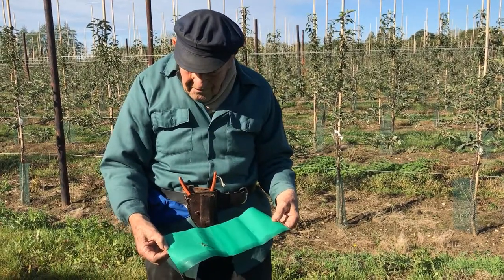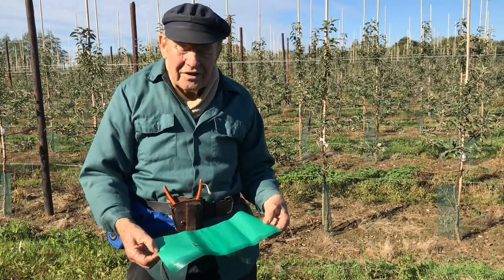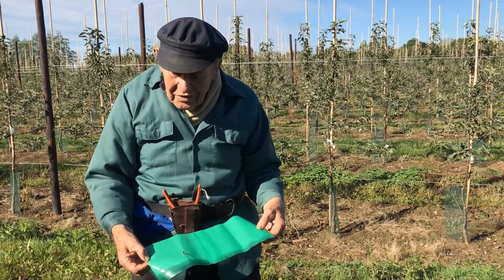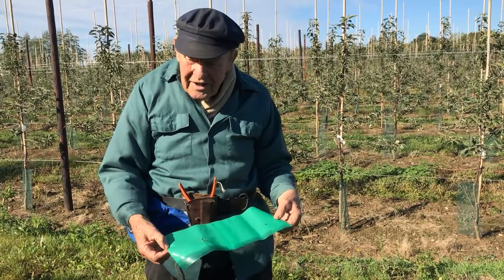It is absolutely essential that if you have a stake beside a tree you have a separate grease band as well, because otherwise the insects will just creep along the stake and still arrive in the canopy of the tree.